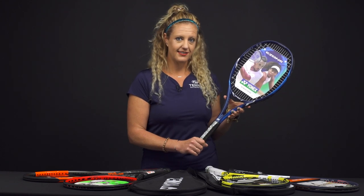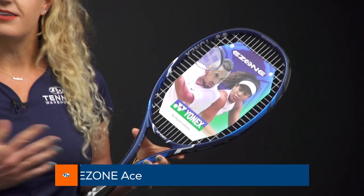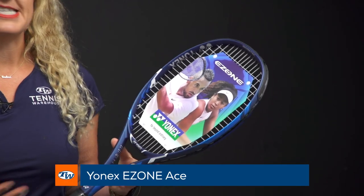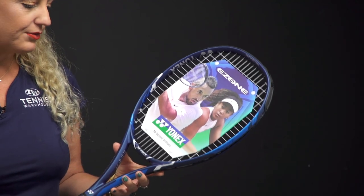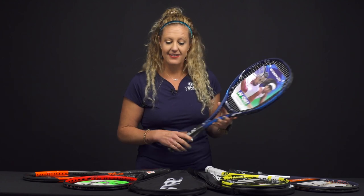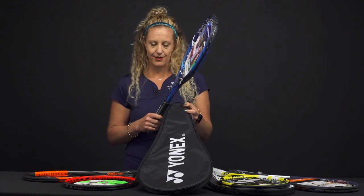Then from Yonex we have the Ezone Ace. This is going to be a similar story — it does come strung, light enough that you're not going to feel fatigued after a few minutes of use. Really fun to use, you're not going to get sore using it. And this one also comes with a cover.